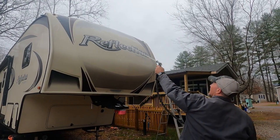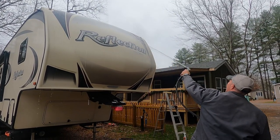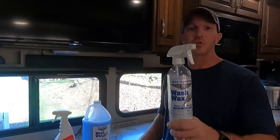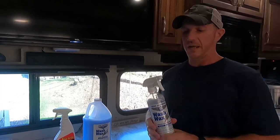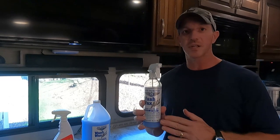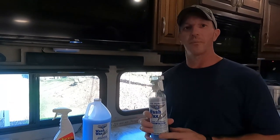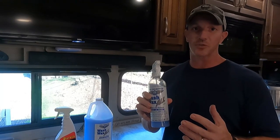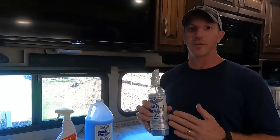I rinsed it all down, and then I went over the top of it with the next product I'm going to talk about, which is the Aero Cosmetics Wash-Wax All. I've seen a lot of reviews on this stuff. A lot of people use this on their RVs, so I went ahead and ordered it on Amazon. My original plan was to try to use this to see if it would take the black streaks off — but this isn't going to take black streaks off.